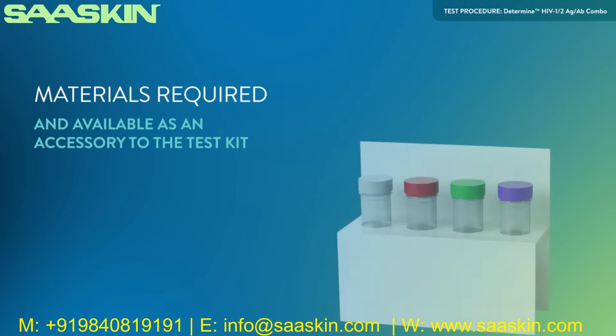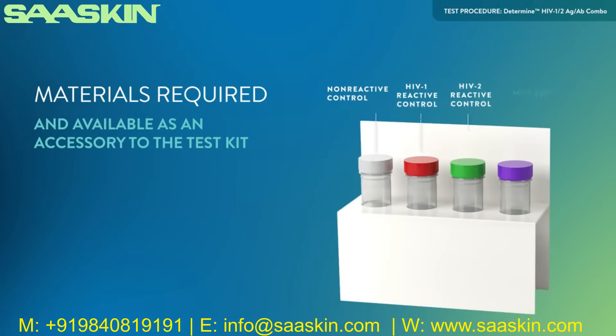Materials required and available as an accessory to the test kit: Determine HIV-1-2 Antigen-Antibody Combo controls. Each kit control box contains four vials: one non-reactive control, one HIV-1 reactive control, one HIV-2 reactive control, and one HIV-1 P24 antigen control.